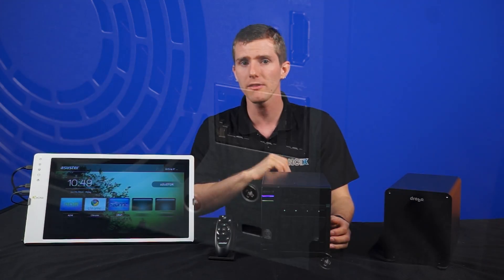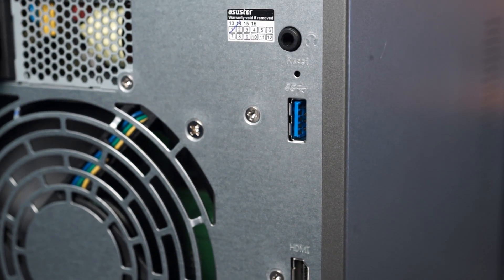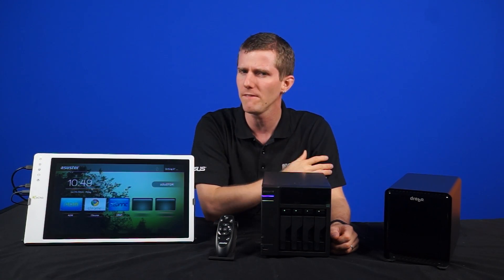But in addition to the Gigabit Ethernet in the back, the unit has two USB 2 connections, two USB 3 — with one in the front and one in the back — a headphone port, and finally an HDMI 1.4 port that supports 1080p video output.